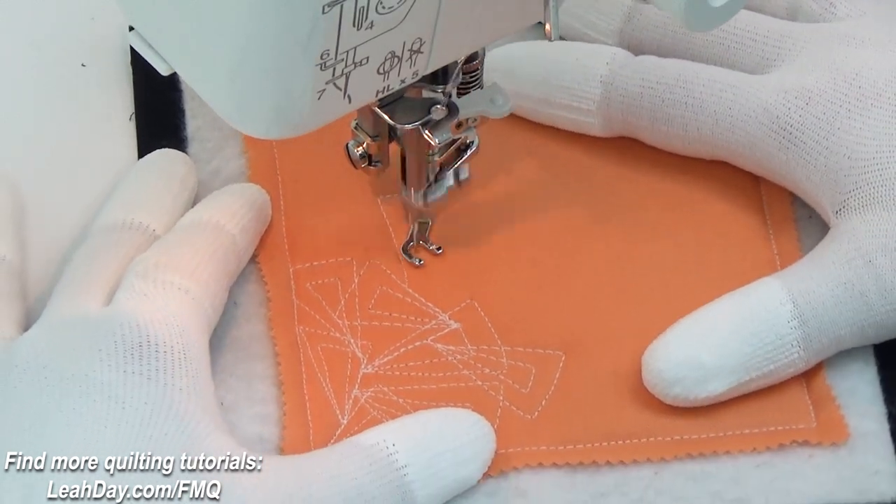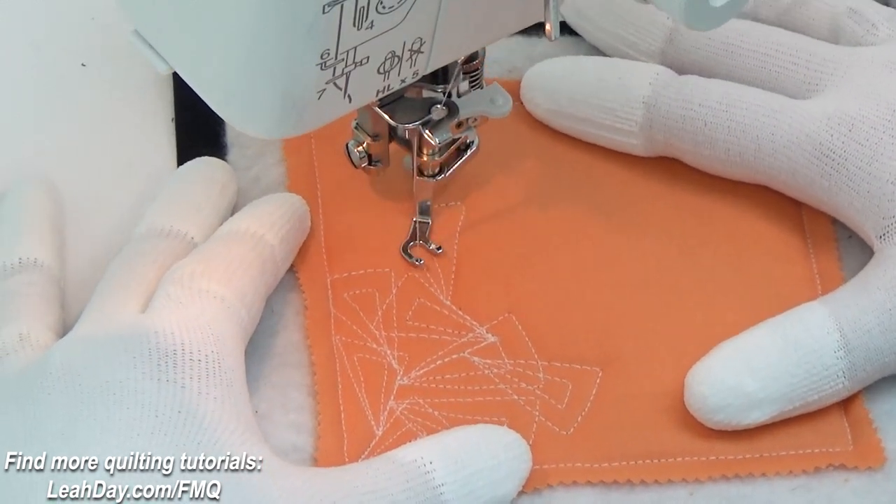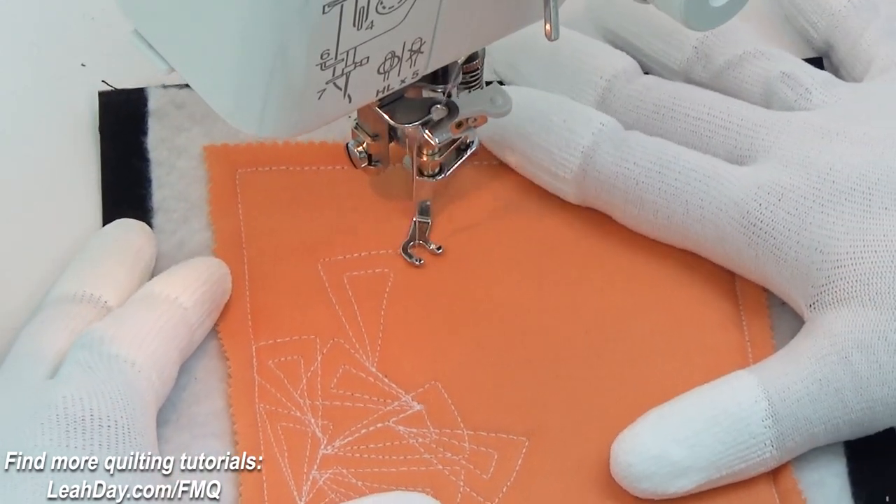Hello my quilting friends! My name is Leah Day and welcome to the tutorial for Pointy Paisley Pile Up.